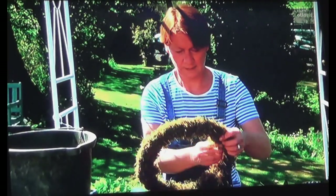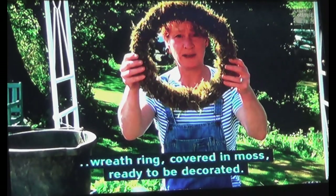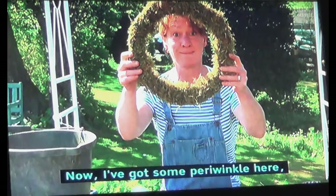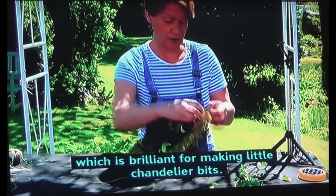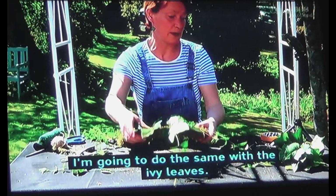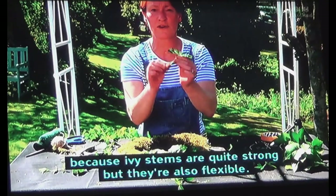So here we have a lovely wreath ring covered in moss, ready to be decorated. You would never think that underneath there was a couple of scabby old coat hangers. Now I've got some periwinkle here, which is brilliant for making little chandelier bits. You're almost creating like a little knot — pull it up to the edge and it'll hang down. I'm going to do the same with the ivy leaves.